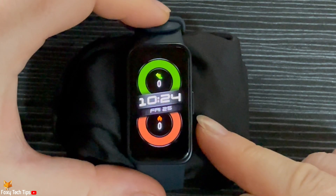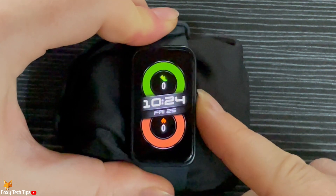Tap the side button to open up the app menu, then scroll down to and tap Timer.